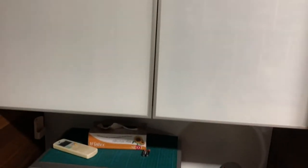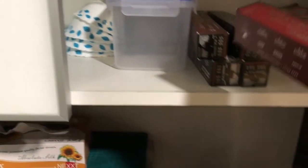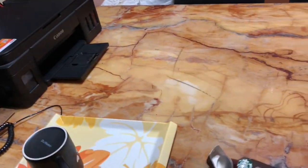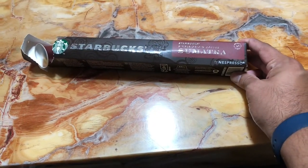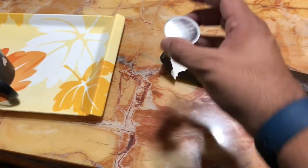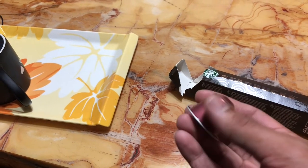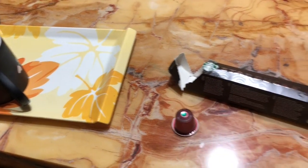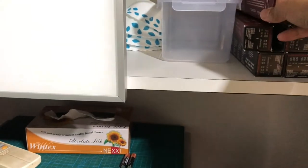This is the compartment where I keep my coffees — let's open it. Voila, the Starbucks Nespresso pods are here. Today we are going to be reviewing the Sumatra coffee from Starbucks. This is how the Nespresso pod looks like — I'm sure all the black coffee drinkers must be aware of it. Let's keep this back in its place.